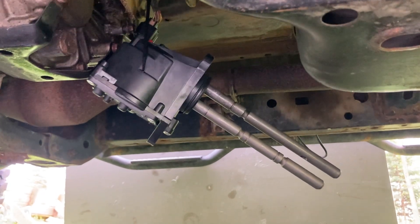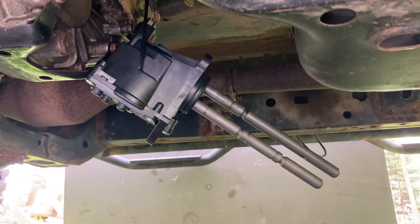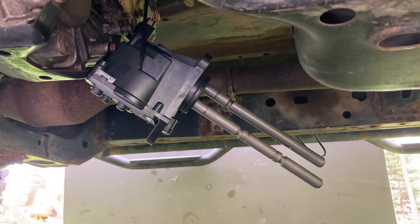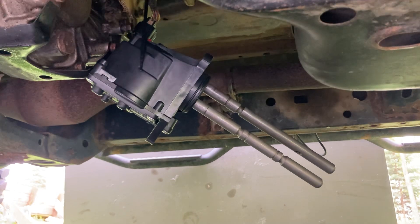This is the center diff lock — that brings the lower rod in. If I remove the center diff lock, it pushes it back out. Now I'm going to simulate four wheel low; I'm in four wheel high right now. That is four wheel low — you can see the top rod gets pulled in — and now we're going back to four wheel high.